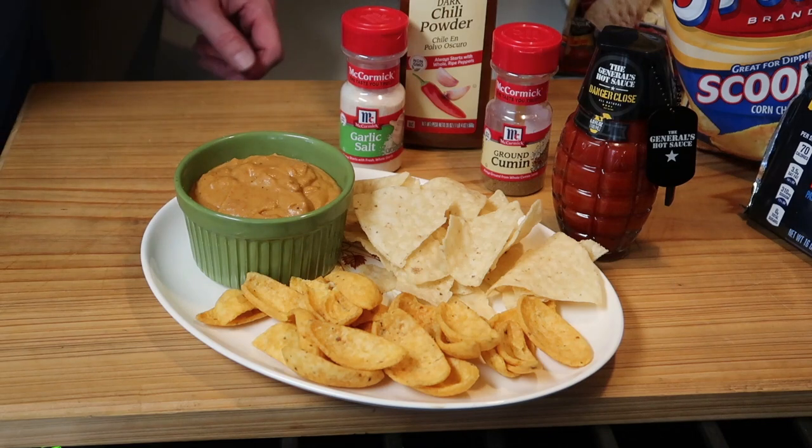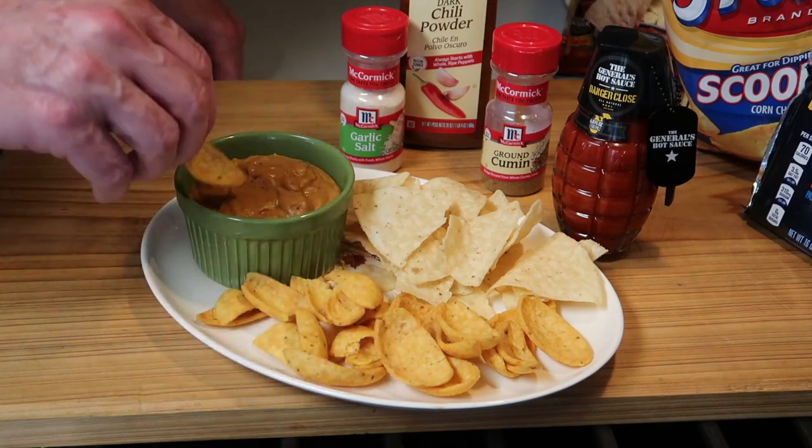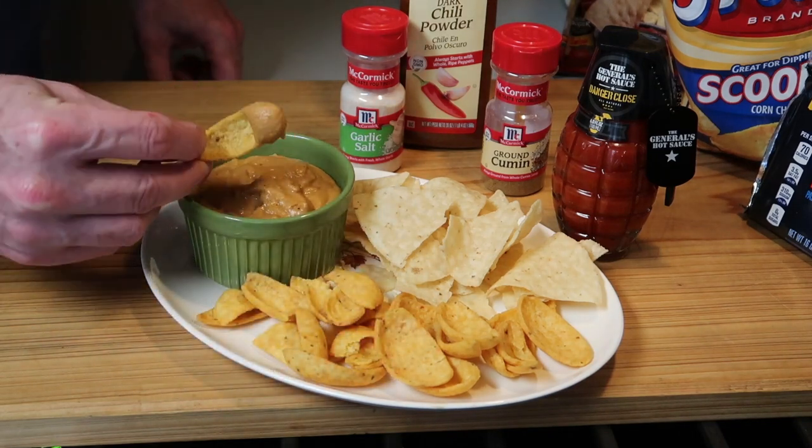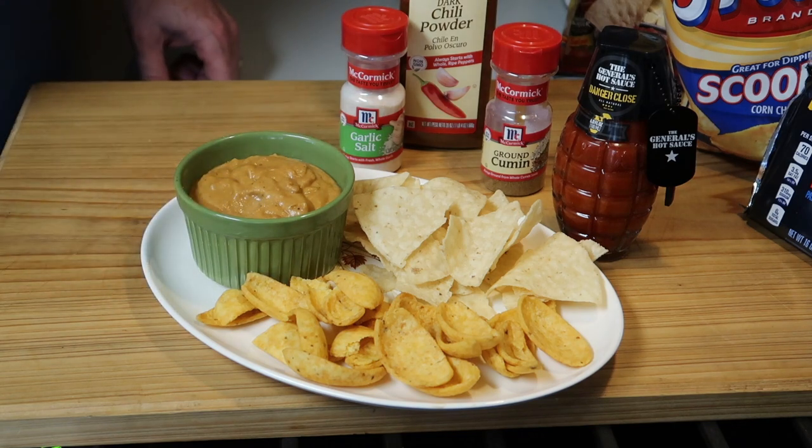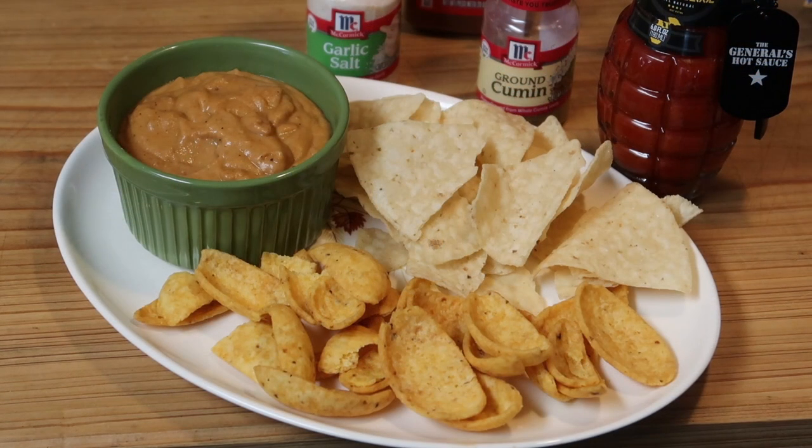You just put it in a serving bowl with your favorite chips. Look at that — the perfect thickness. That is so good and so easy to make. I hope you give this a try — I think you'll like it. It certainly will be a hit at the football game you're watching or the party you're going to. Anyway, thanks for watching. Take care. We'll see you next time. Bye now.